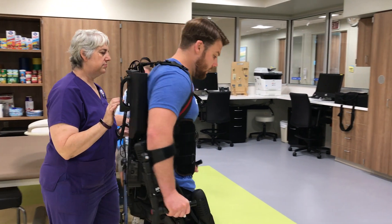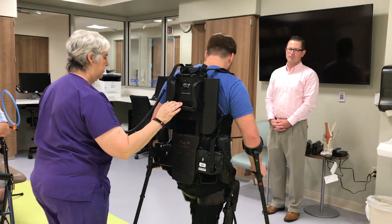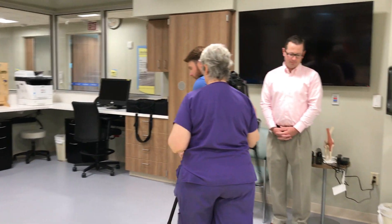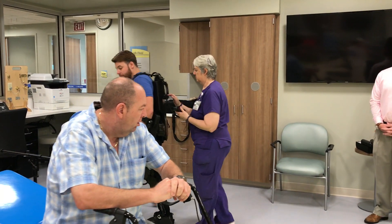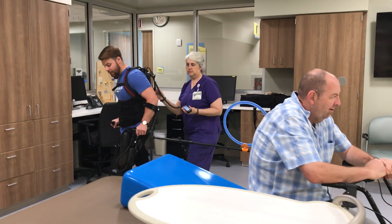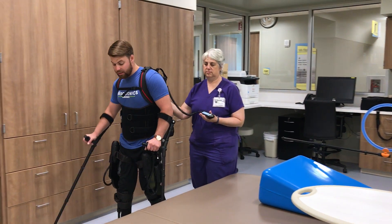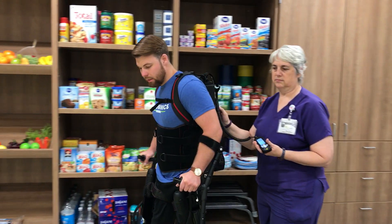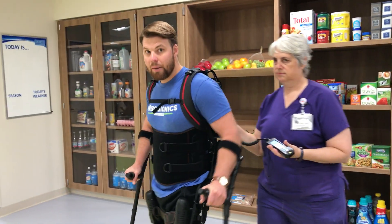I have some hip flexion, so I can use that device — when I walk, I can help initiate the step and use the ability that I have. Whatever I don't have, the device will adapt and kick in and finish for me. So I can work on strengthening the muscles in my legs, work on recovery and rehab, and just walking again.